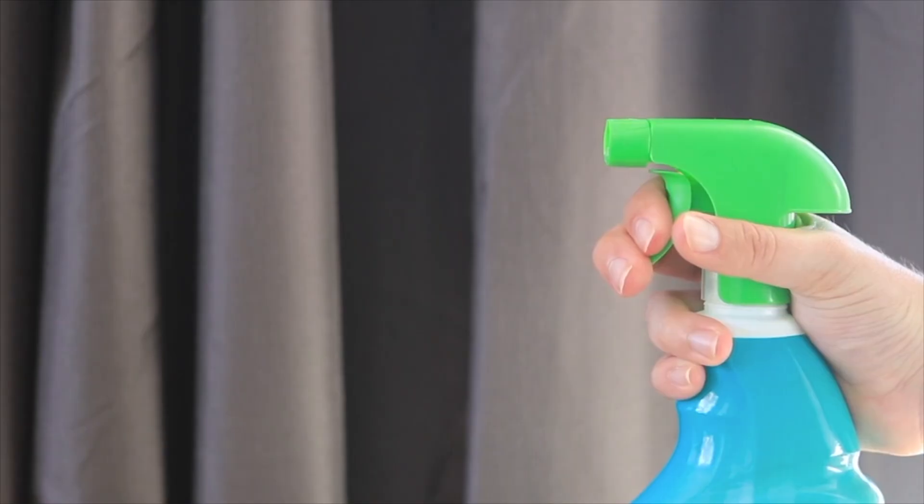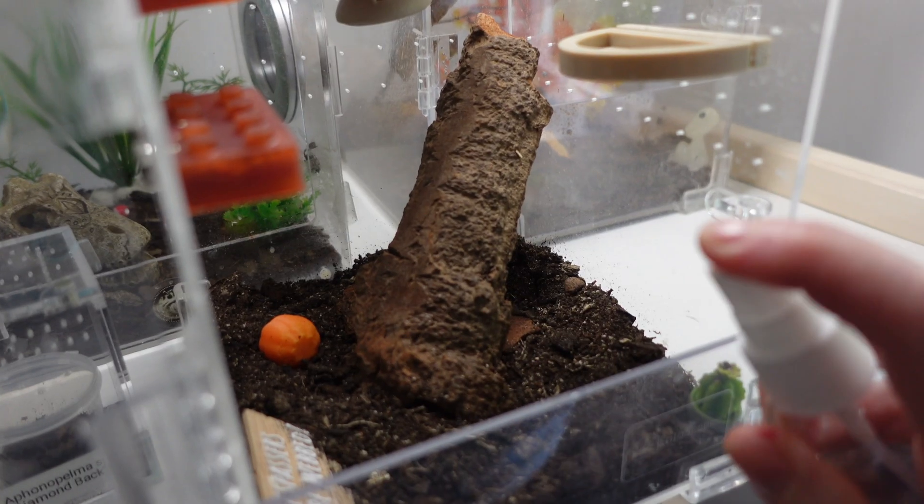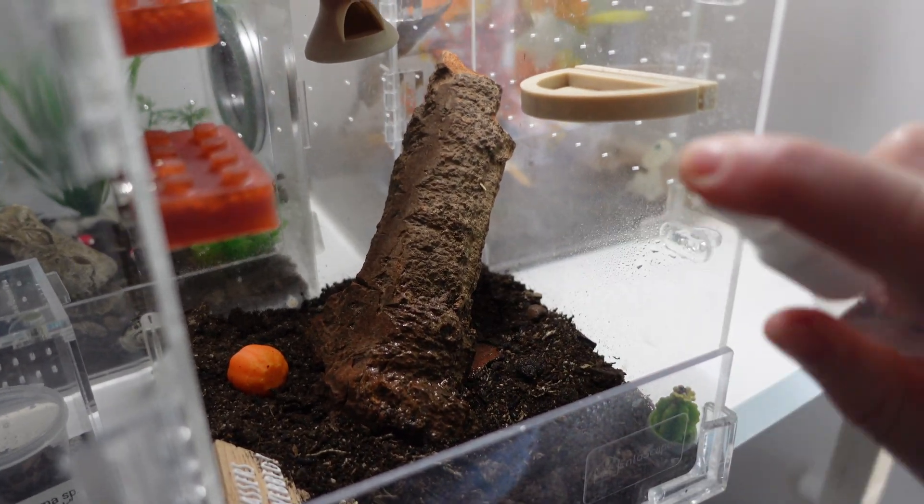When I'm talking about misting or spraying, I'm just talking about getting a water bottle or spray bottle and just spraying the sides of the enclosure — or sometimes the top depending on what species you've got — lightly, so droplets form on the surface of either elements in the enclosure, items in the enclosure, or just the walls.